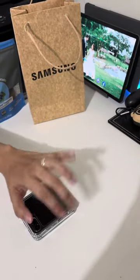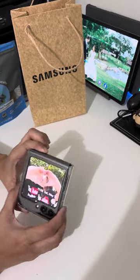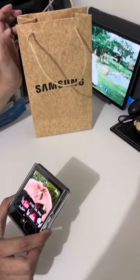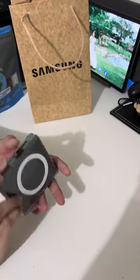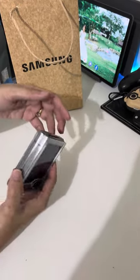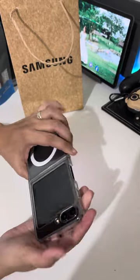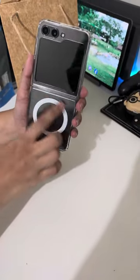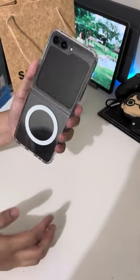Hi everyone! I'm gonna do an unboxing for my Zay Flip 5 case. I put the case on before — a clear case with MagSafe. It looks like that.